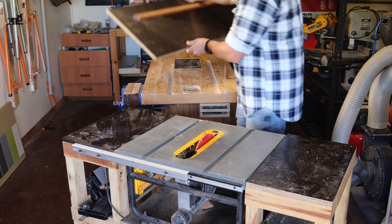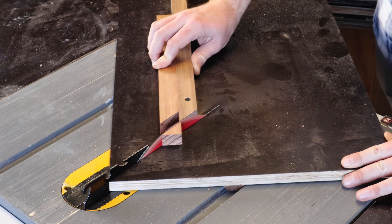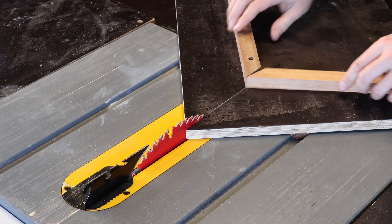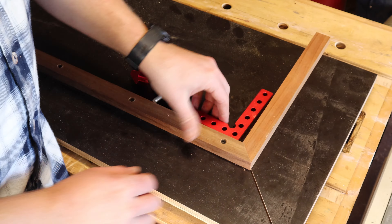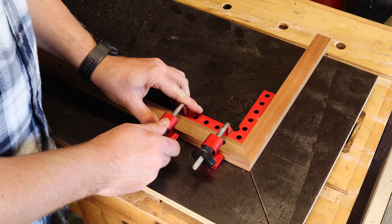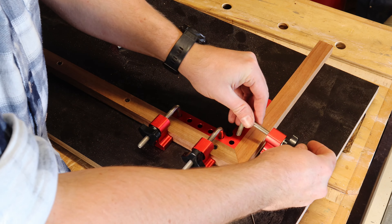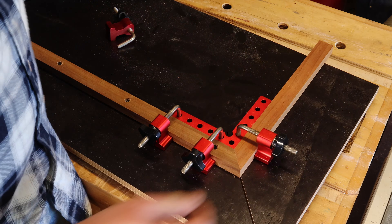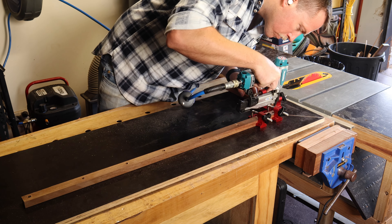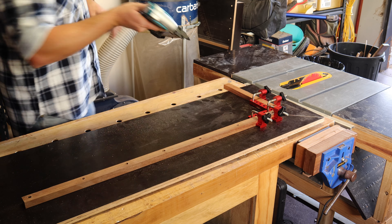Now I cut the excess off the first fence before cutting a second piece at a 45 degree angle. This piece forms the second fence and it has to be a perfect 90 degrees to the first fence. So I just clamp it in place with these 90 degree clamp blocks before double and triple checking it with a square. The 23 gauge nailer makes a return to pin this in place before following up with the same countersunk screws routine.